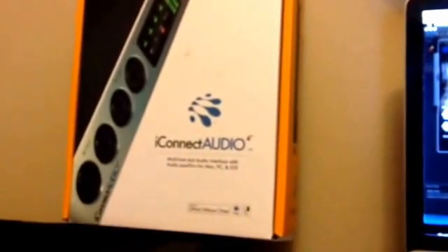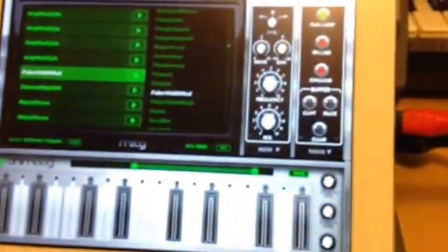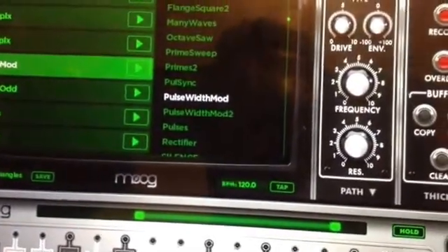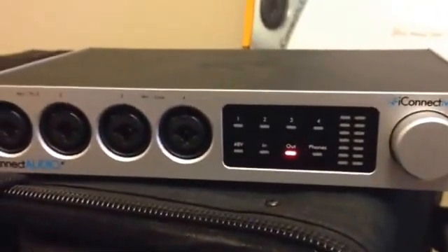Hey guys, it's Jason with Worship Musicians and Omnisphere Worship Sound. Just another video, another use for the iConnect Audio 4 Plus. I've been getting really into sound design and sampling, and there are some cool VA synths out on the iPad — one which probably everyone knows is Animoog. I've created some custom patches using the internal sounds, then got it connected by Lightning into the iConnect Audio 4 Plus and running into my MacBook Pro.